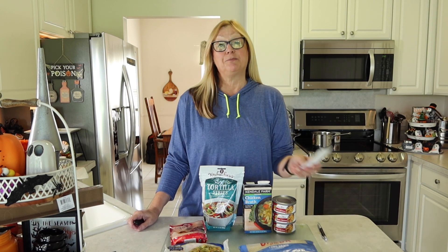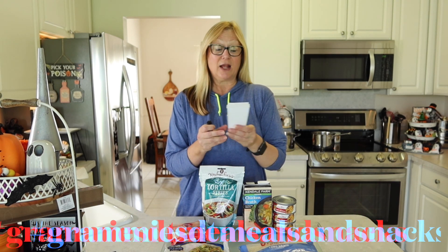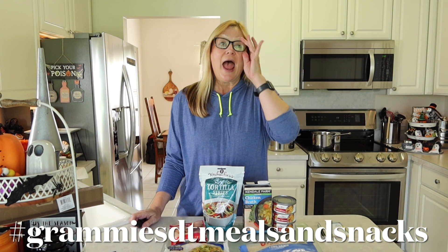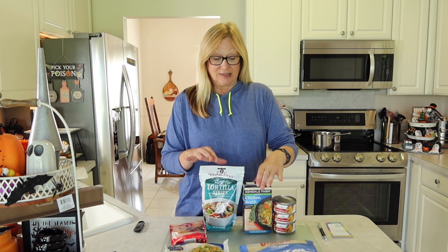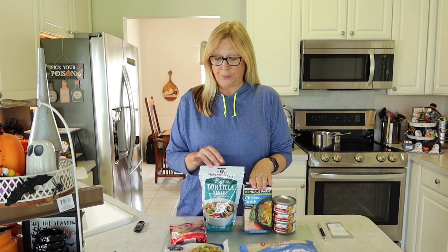Hi everyone, I'm Lene. Welcome to my channel, Fashionably 50-something and Beyond. What I have for you today is a cooking collaboration. I am participating in a collaboration that is being hosted by Maniac Grammy's Homestead, and what we are doing is making a meal prepared completely from Dollar Tree items. I am going to be making for dinner chicken and rice soup with triple berry muffins.